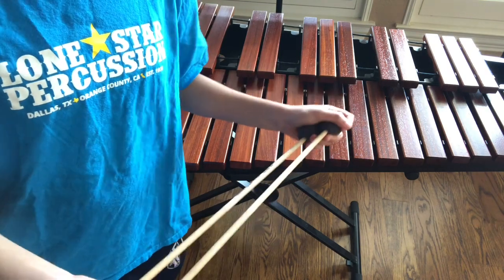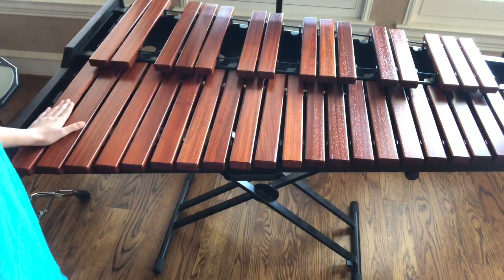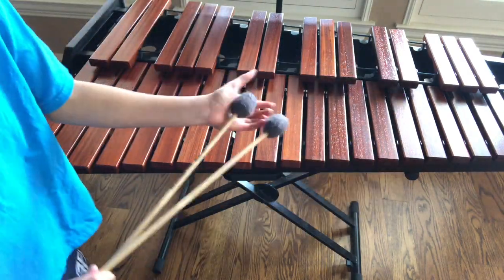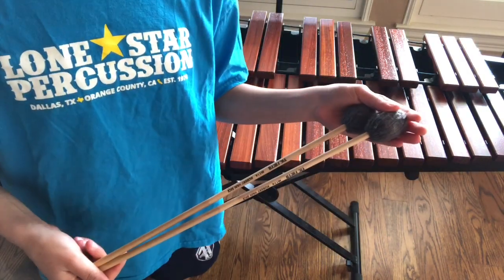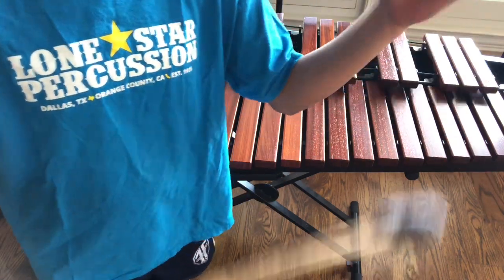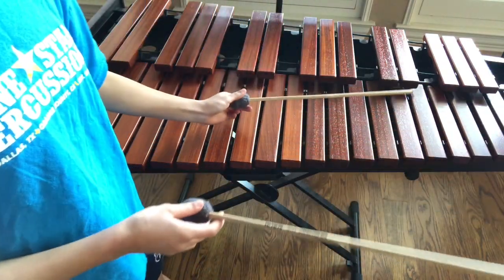If you're just going to learn here, excluding the part of the mallets, over here we have a nice shiny keyboard. We play them with mallets, just like you'd play a violin with a bow, you'd play a guitar with a pick. So right here we have the mallets.